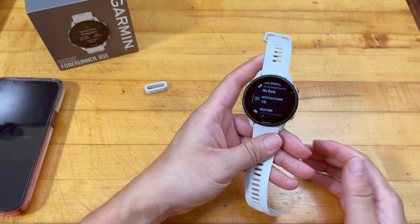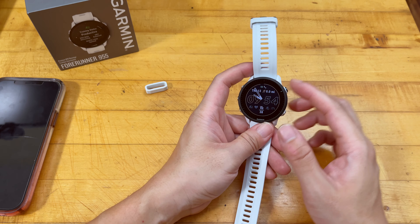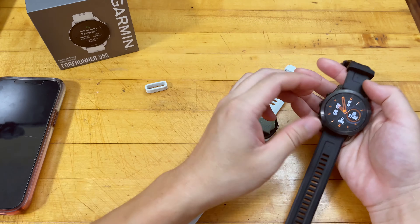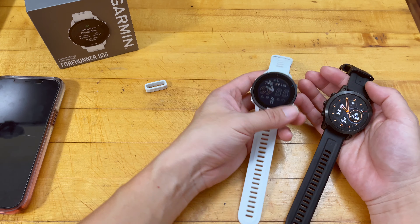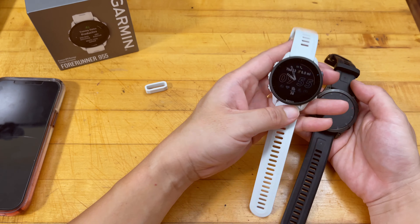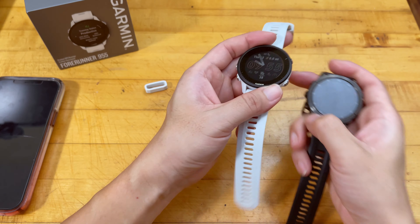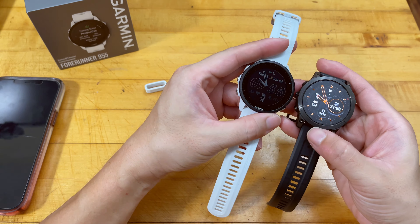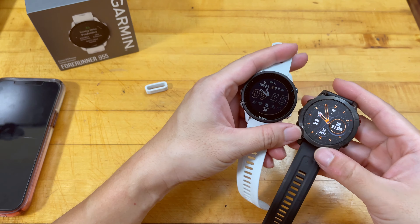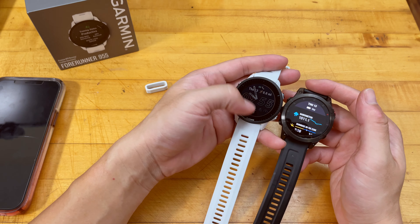If you want a watch with slightly less capability and no mapping, take a look at the Forerunner 255, which also features the newest generation glass back piece on the heart rate sensor — I think that's more important for long-term data reliability. That's a huge plus, and shoutout to Garmin for finally improving the compound on the heart rate sensor, which most other manufacturers already switched to glass for.